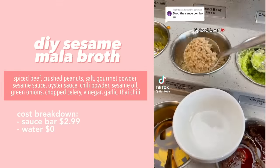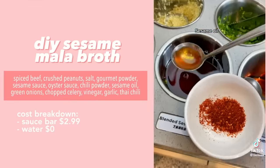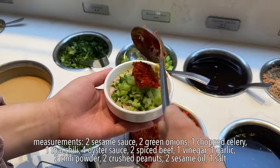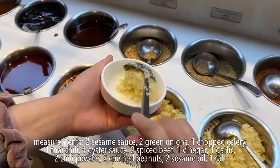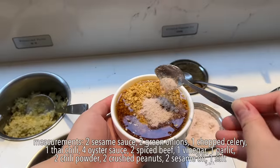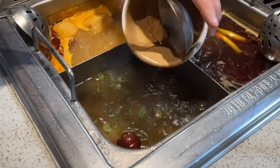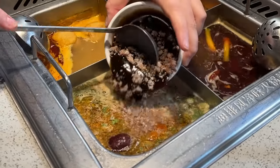We just ordered a bunch of stuff for our hacks. For our first hack we have a broth hack — our first broth hack went pretty well from the last video. From the sauce bar we're supposed to add sesame sauce, green onions, chopped celery, Thai chili, oyster sauce, spiced beef vinegar, garlic, chili powder, crushed peanuts, sesame oil, and salt. There's so much stuff it took three bowls — we add the first bowl, second bowl, and third bowl.